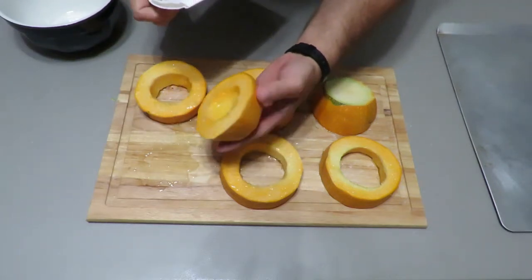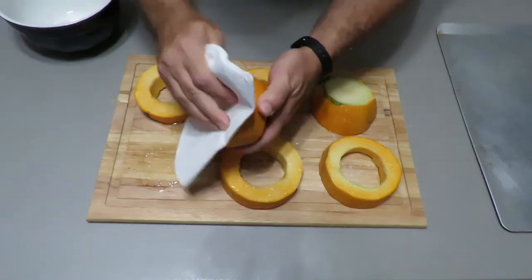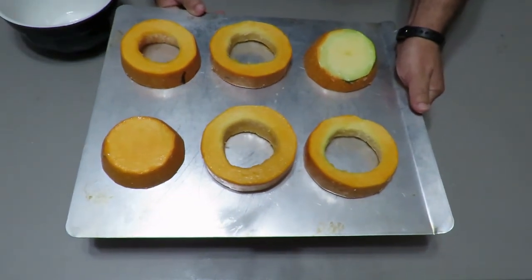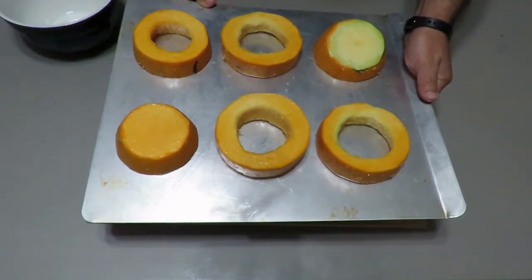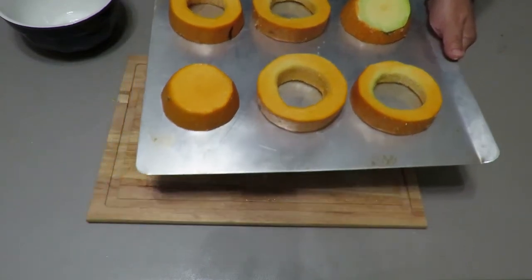We're going to take some paper towel and wipe off the salt. Now that I have it all on my cookie sheet, I preheat the oven to 400 degrees and bake it for half an hour.